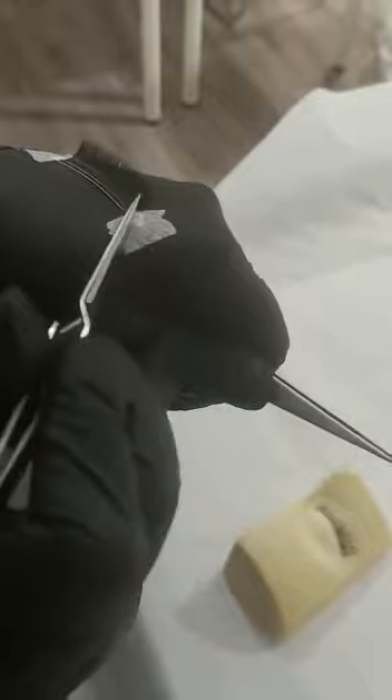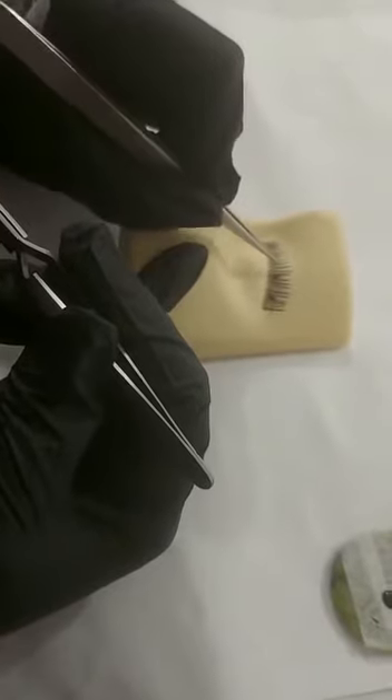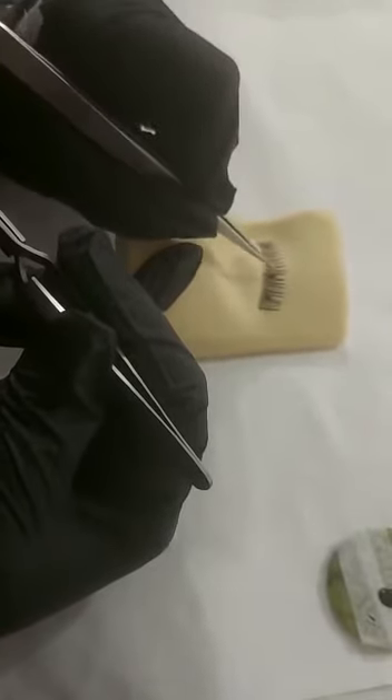I'm right-handed so I'm applying the extensions with my right hand and separating with my left. To get my extensions I'm going to use the X tweezers, separate an extension from the strip, pinching it at the very tip, and then removing that extension. Going onto the eye, I'm holding my tweezers like a pen and I'm just going to gently stroke the lashes.